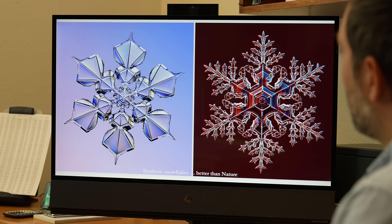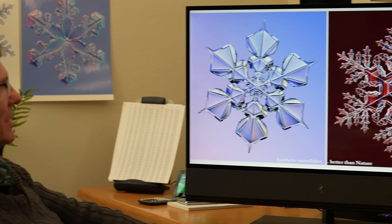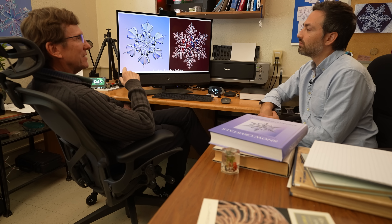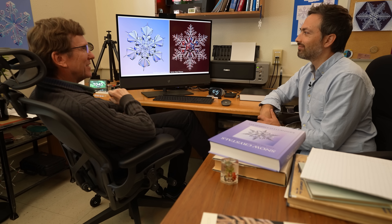I like to think they're better than nature. And the reason is that the facets are just sharp — all the edges on these things are just sharp and crisp. Whereas in the sky, they have to fall. And by the time they fall and you pick them up and put them under a microscope, they've started to evaporate a little. But these are just bang, just crisp.